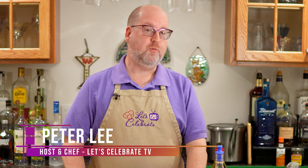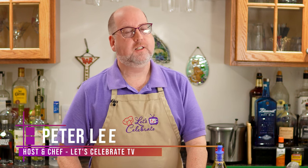Hi everyone, welcome to today's episode of Let's Celebrate TV Cocktail Friday. I'm your host Peter Lee. Today we're going to be visiting some classic cocktails and we're going to make two different versions of the same one — the Rob Roy and the Maple Rob Roy. So let's get started.